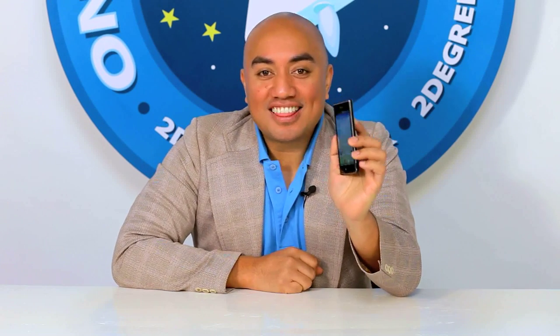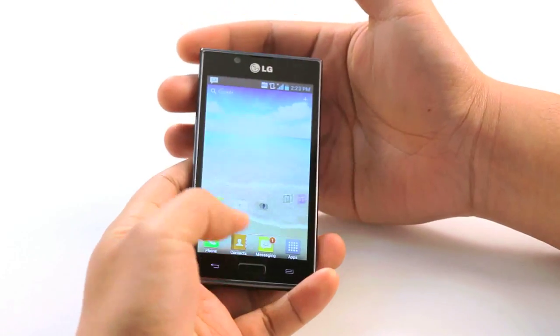Hi guys, roll on another 60 second phone review, this time the LG Optimus L7. Let's take a quick hands-on look.